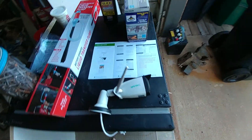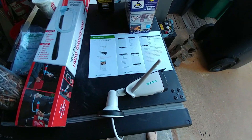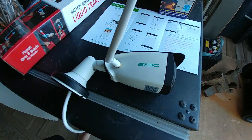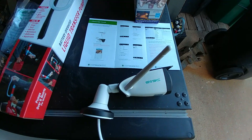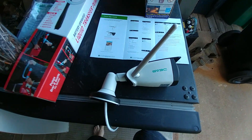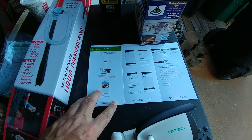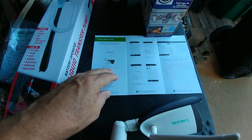Hey guys, just want to shoot a quick video on the installation of my security camera, the SV3C. I just got it in the mail. I've already hooked it up to my phone with the free download app, and the instructions are pretty good with setting it up as far as hooking it to your phone and your Wi-Fi. Just follow the directions.